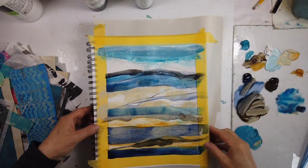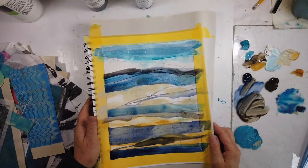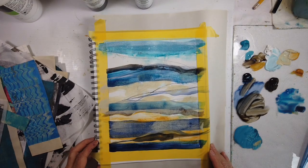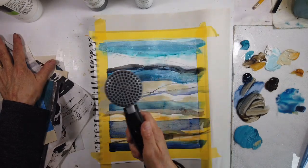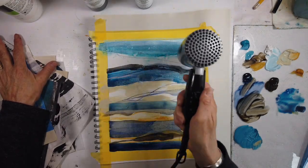Payne's gray is ultimately ultramarine blue and black together, so you can mix your own. And I need to remember that too — if you're out of it, that's what you can do.